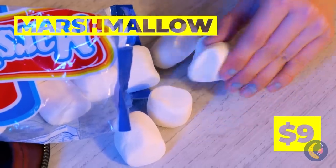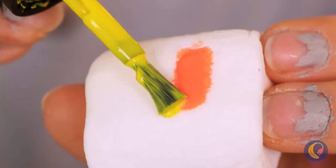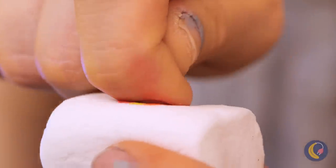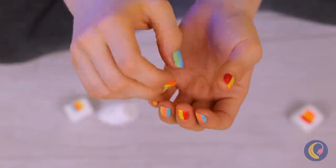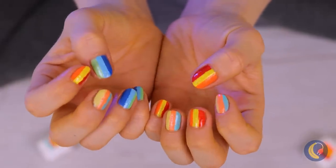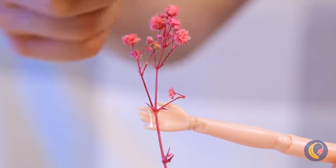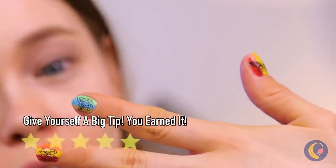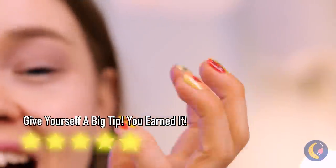These marshmallows sure look good, but they're not for eating. Just add polish and it's manicure time. And look, here are some stickers you can add, too. Now show us your claws.